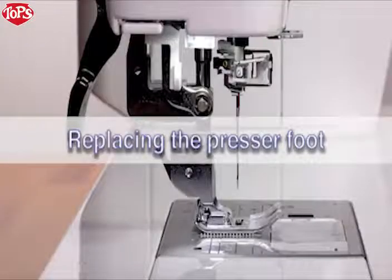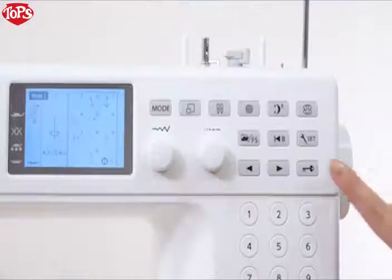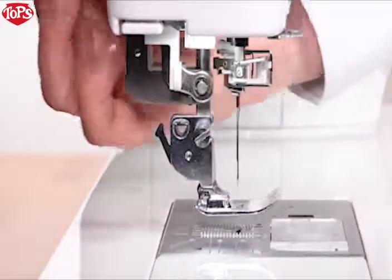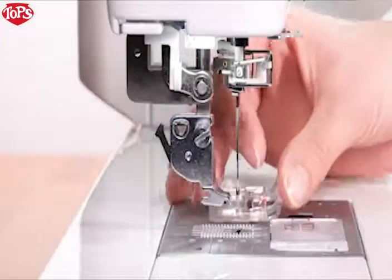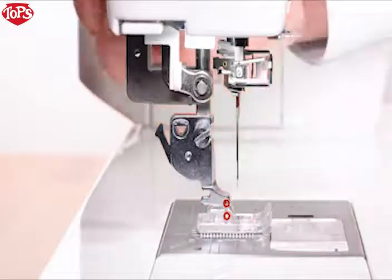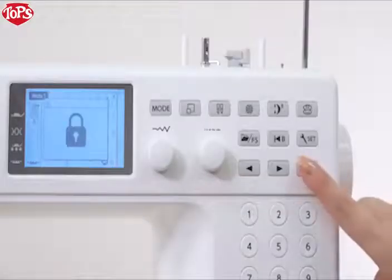Replacing the Presser Foot. Raise the needle by pressing the Needle Up-Down key. Press the Lockout key. Raise the foot. Press the lever on the back of the footholder and the presser foot will drop off. Place the desired foot under the footholder so the pin on the foot lies just under the groove on the footholder. Lower the foot with the foot lifter to lock the foot in place. Press the lockout key to unlock the machine.